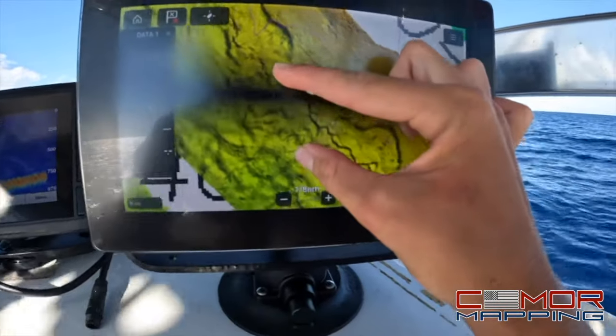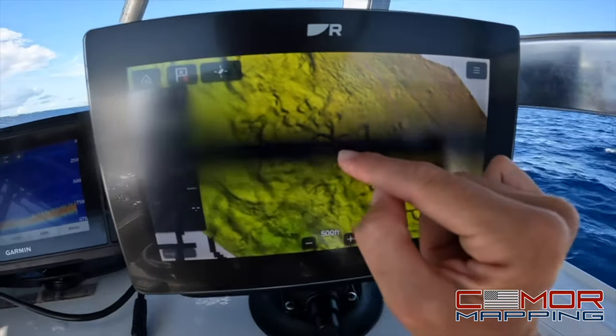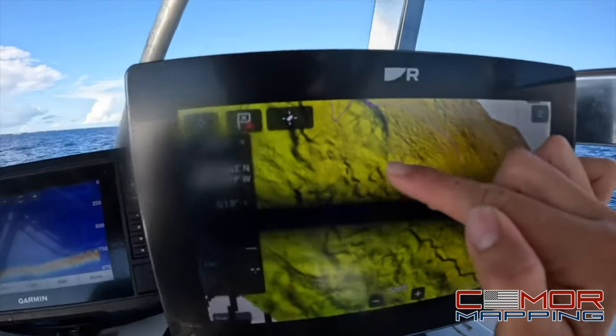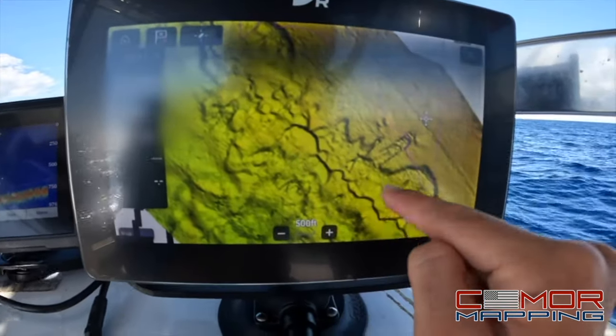You can zoom in to any type of ledge, hole, or pinnacle. The darker the shading, the deeper the ledge — so right here is probably a significant ledge. The lighter shading is just some rock formations, nothing too crazy, but as you can see right here, that's pretty ledgy.